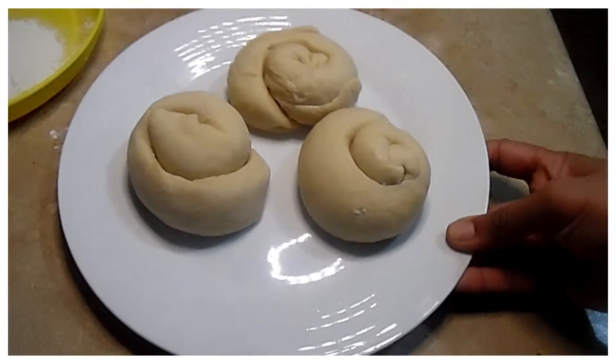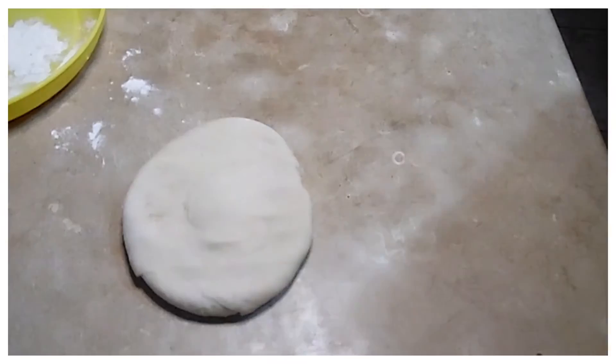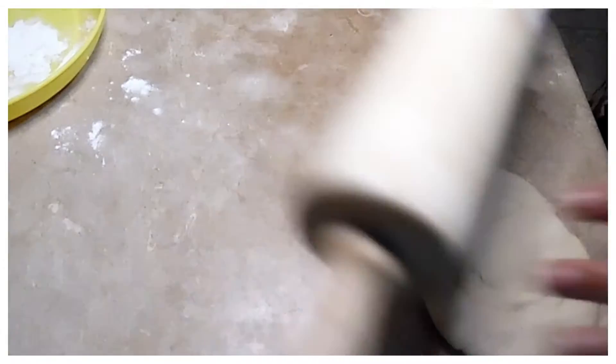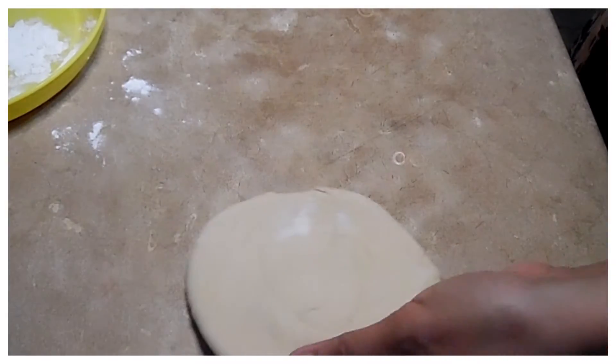First of all, I have to roll out the dough a little bit and add the stuffing. I will roll a little bit and place the stuffing. I am ready and will roll it out with the stuffing inside.